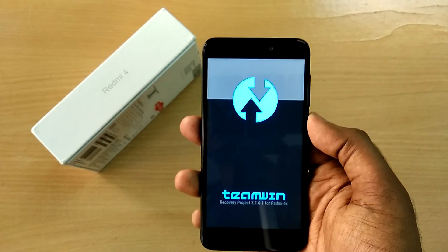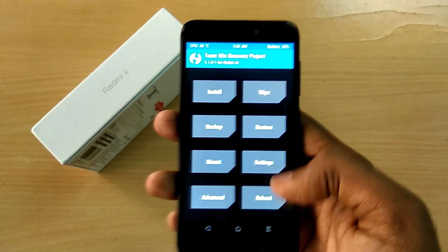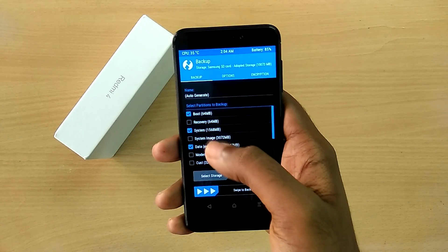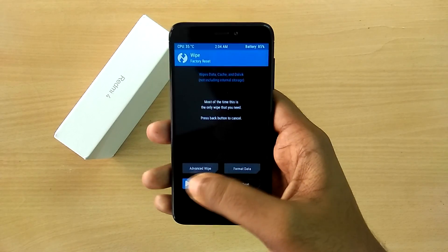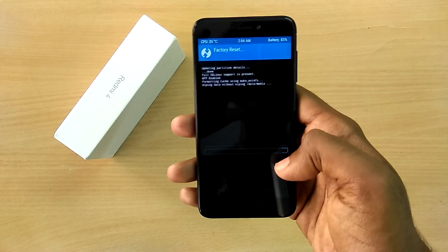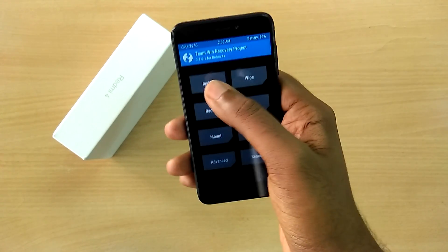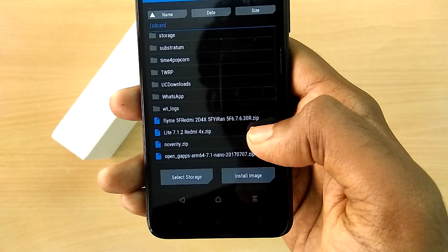The device has now booted into TWRP recovery. The very first thing you need to do is take a complete backup of your current ROM, so that just in case you don't like the Flyme ROM, you can come back to your stock ROM. Now select wipe and swipe to wipe, then select install and select the Flyme 6 ROM file.